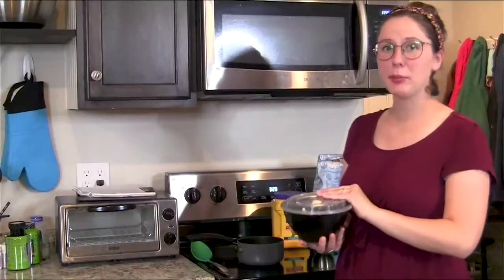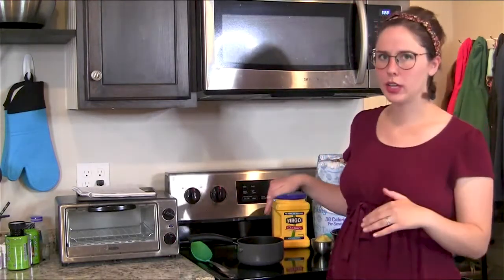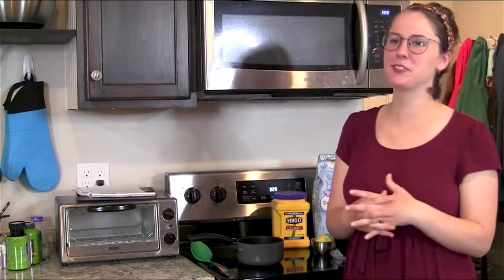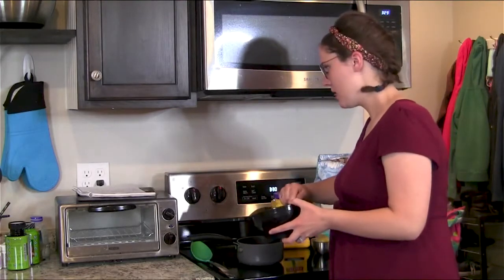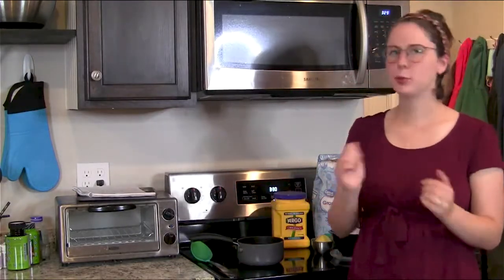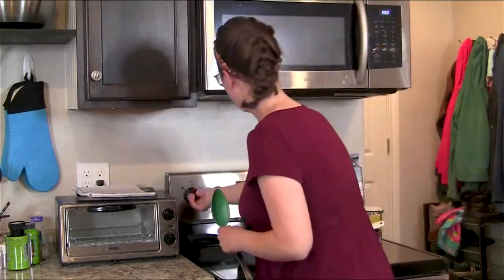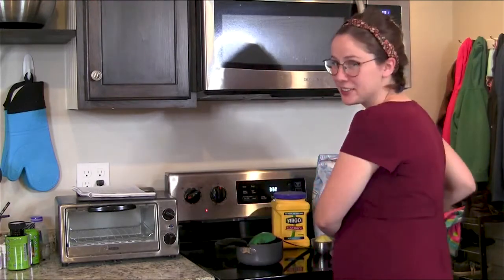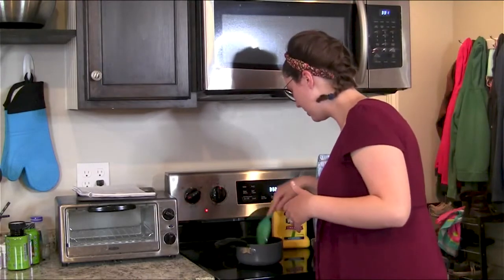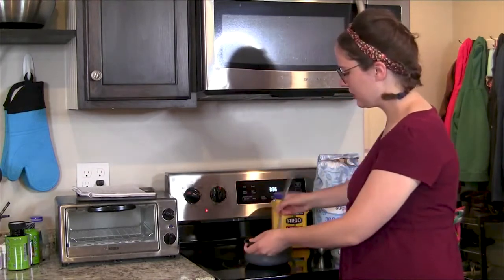I'm using frozen blueberries, so I won't need to add any water. If you're using fresh fruit, you'll probably want to add about a quarter cup of water to a cup of your berries — or whatever fruit you're using, like apple turnovers. I'm putting a half cup of the berries in a small saucepan and mashing them with the back of my spoon, letting that simmer for a bit. I'll bring it to a boil and let it simmer for about two minutes. I'm also adding some of the liquid from when they thawed because it needs a little more liquid. When it starts boiling, make sure you're stirring constantly so nothing sticks to the bottom of your pan or burns.